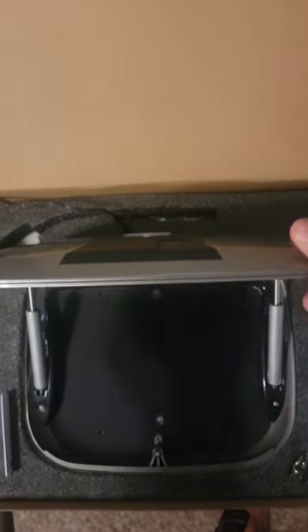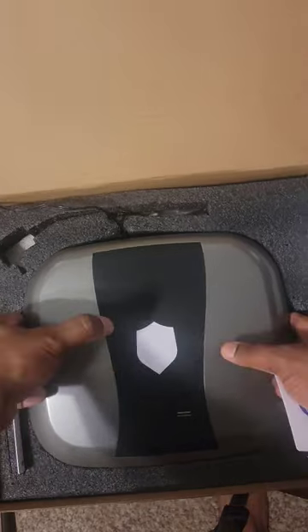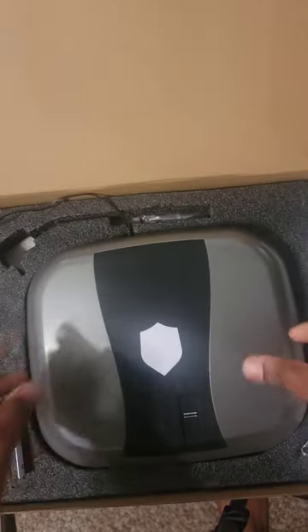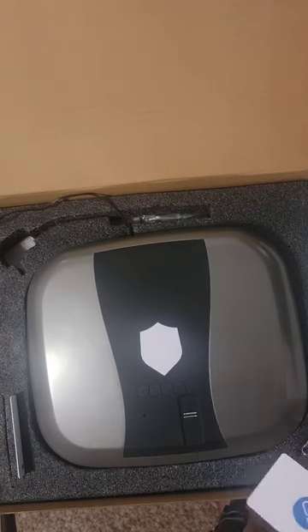As you can see it's spring loaded. It also has on the back two USB charging ports. I'm going to do a full review on the channel — stay tuned for it y'all from Koenig.